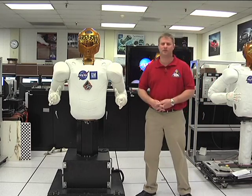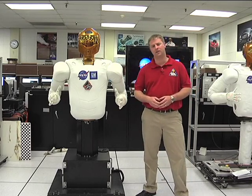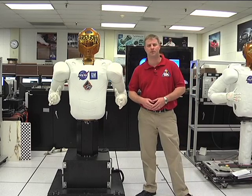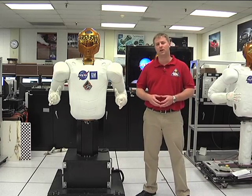Good morning. My name is Casey Joyce. I'm the Robonaut Operations Lead here at the Robonaut Lab at Johnson Space Center. I'm here today to talk a little bit about the Robonaut 2 project. This is a joint venture between NASA and General Motors with the common goal of building a humanoid robot that can work safely with people and actually use the same tools that humans use.